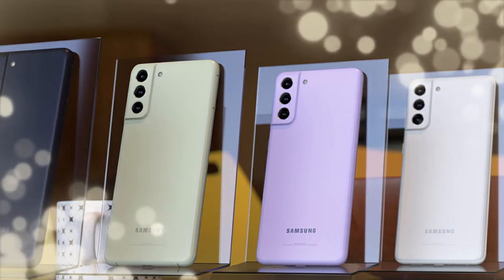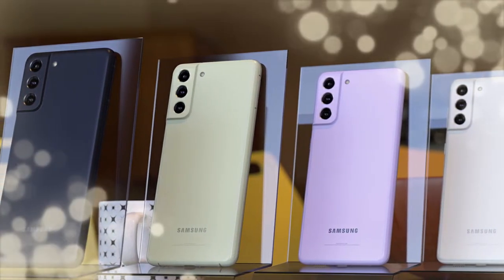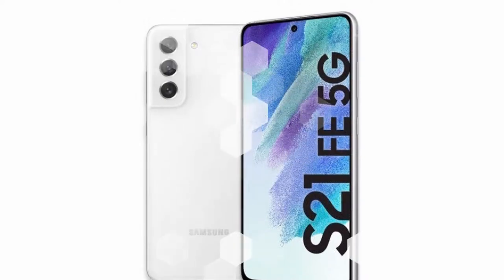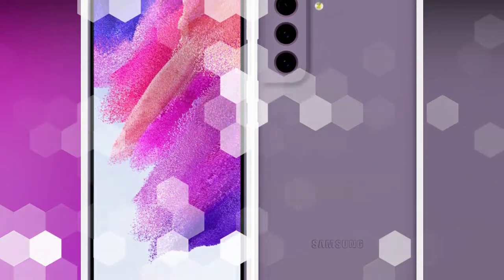It is powered by the Samsung Exynos 2100 processor and comes with 8GB of RAM with 128GB and 256GB storage variants. In terms of battery, it is powered with a 4500mAh battery with 25 watts of wired fast charging support.